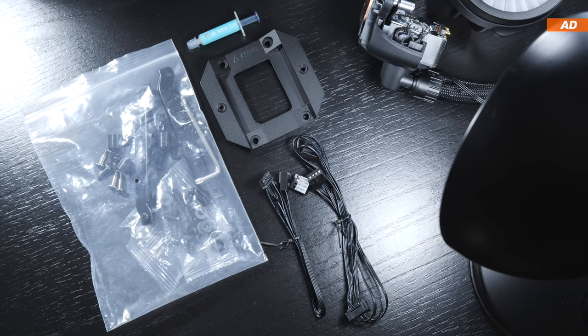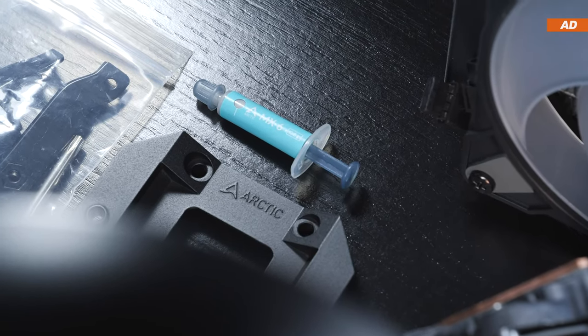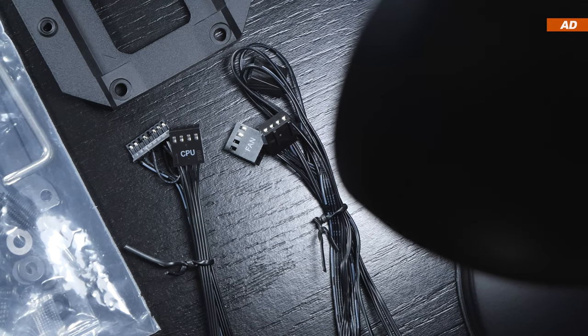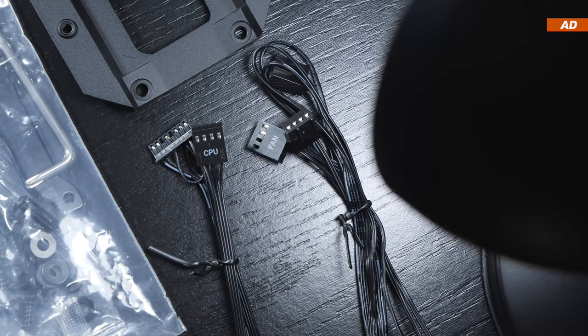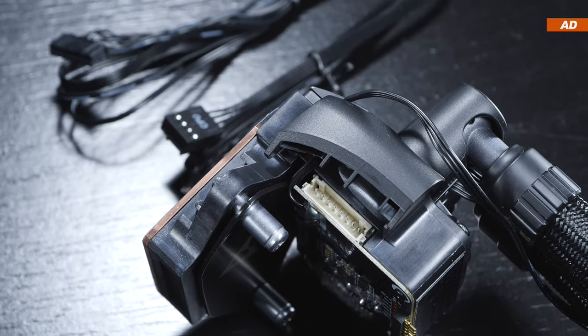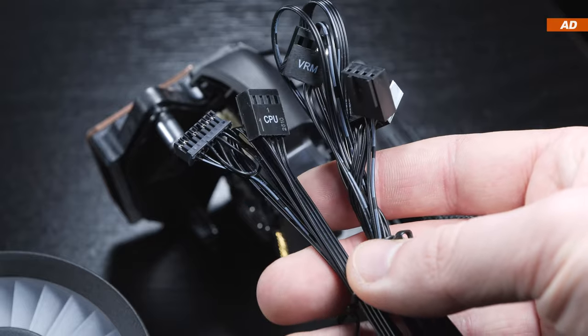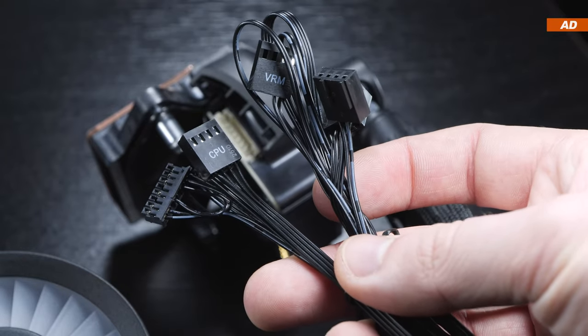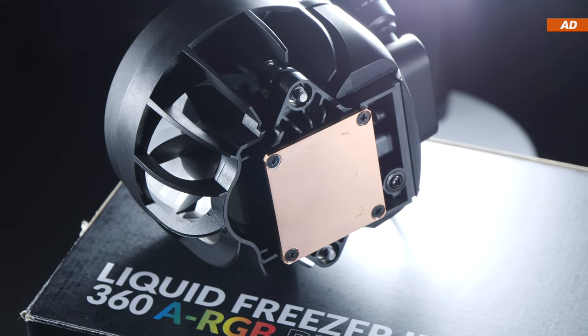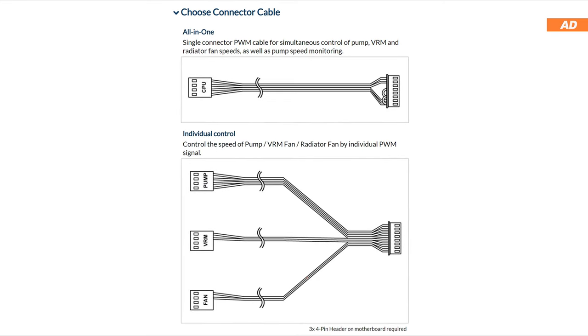All the mounting brackets and screws are also included, some of the MX-6 thermal paste, and two types of connection cables for the entire cooling unit. Just like with the Liquid Freezer 2, everything can be controlled with a single cable using an all-in-one cable, or if you prefer having more control over the VRM and radiator fans as well as the pump speed, then you use the cable for individual control.